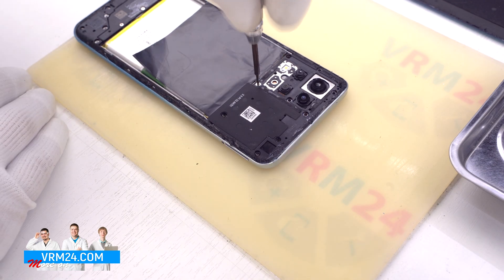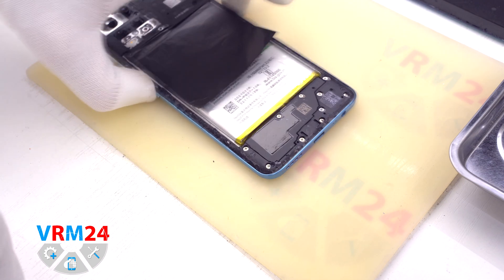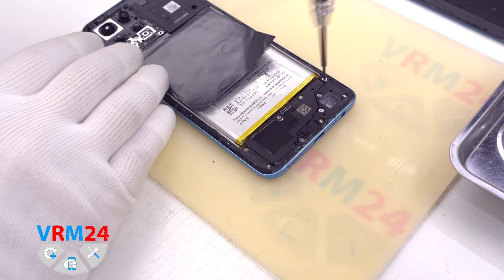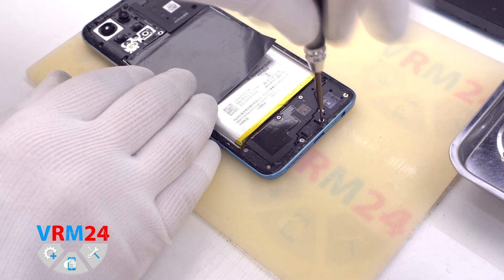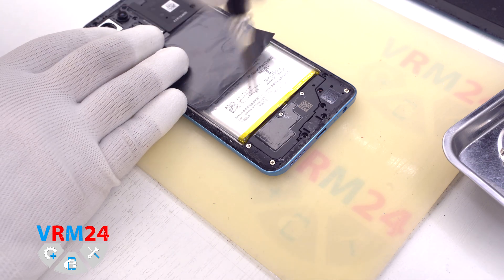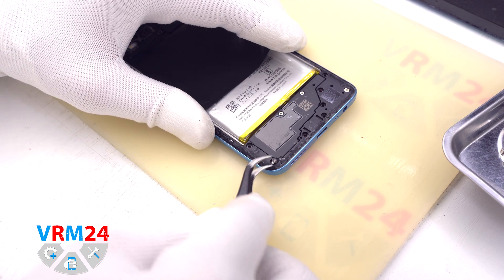Use the same Phillips screwdriver 1.5 mm or PH2.0. Let's check that there are no holes or covers under the film that would allow us to disconnect the battery connector. Move on to unscrewing the screws at the bottom. We recommend placing all screws on a special surface in an easy-to-remember order for reassembly. If the screws are stuck, you can use tweezers to remove them.